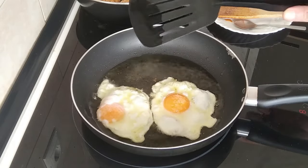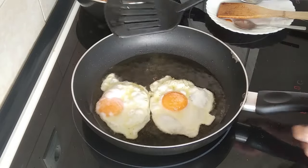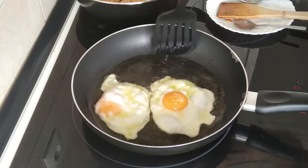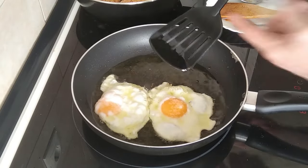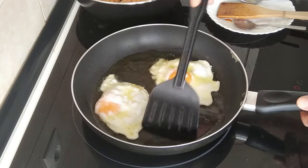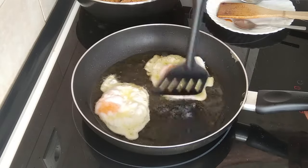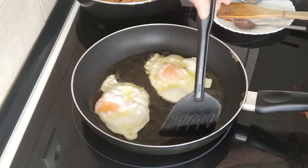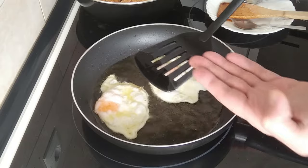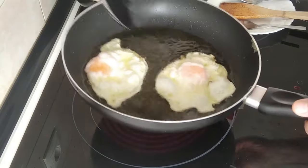Someone left me a comment on one of my short videos saying I shouldn't use plastic to fry my eggs. Obviously they don't know that these are made for frying eggs and are heat-proof — I think to about 400 degrees, 600 Fahrenheit or something like that. They made them for frying eggs and I've been using these for 40 years, never had a problem. So these eggs are sorted.